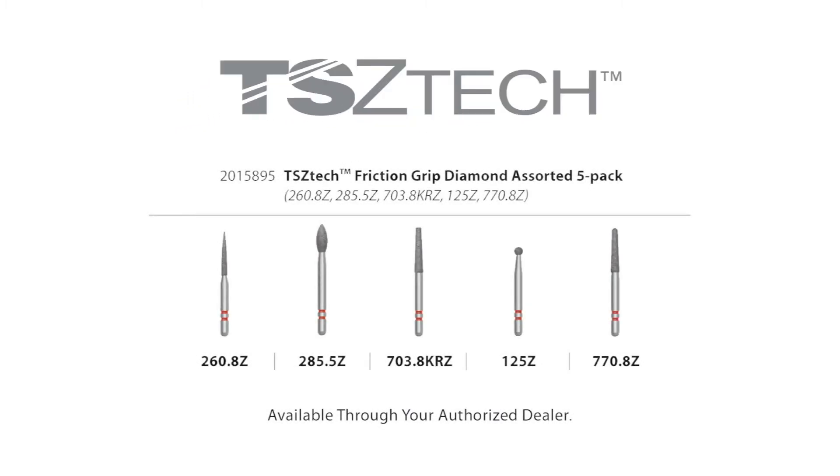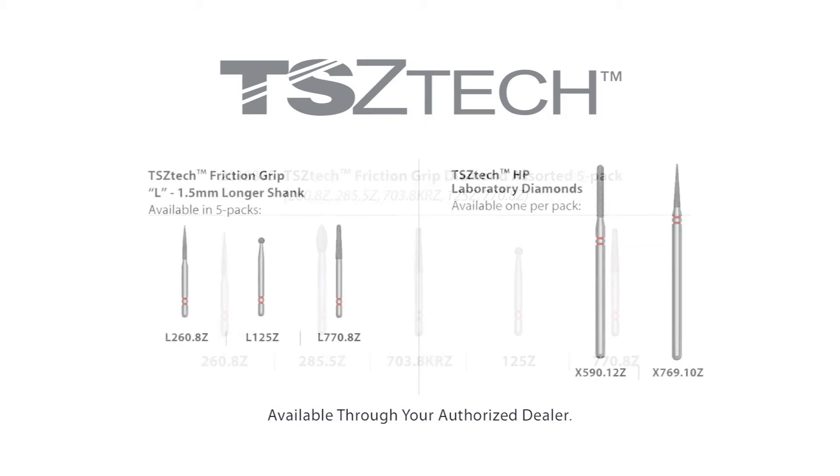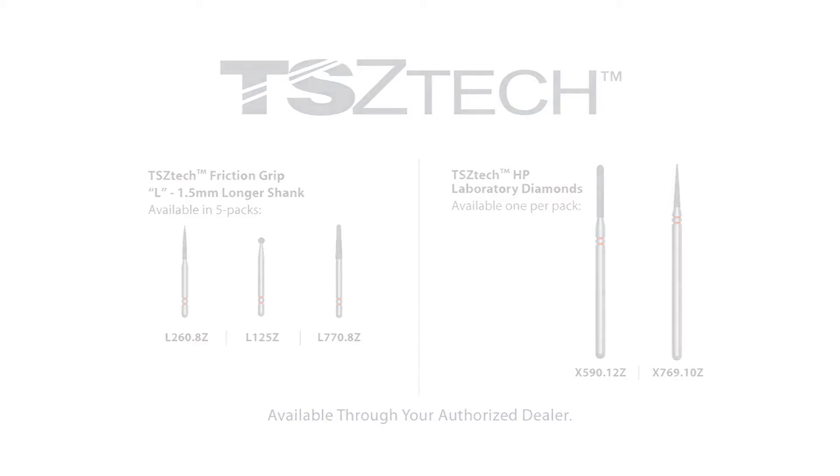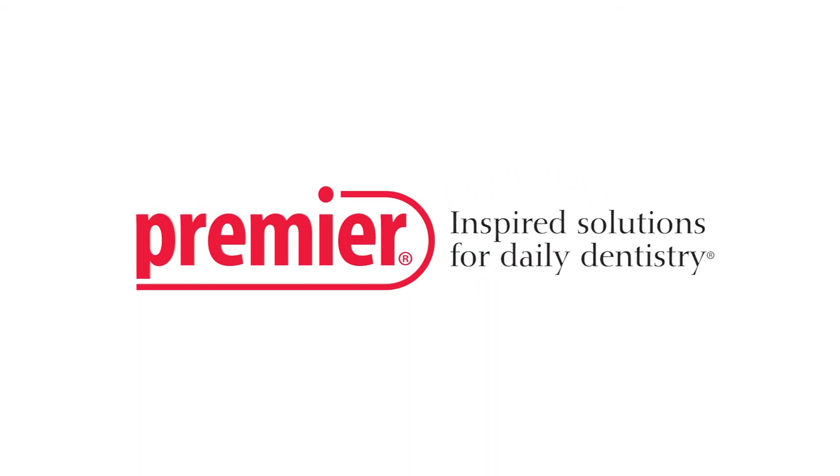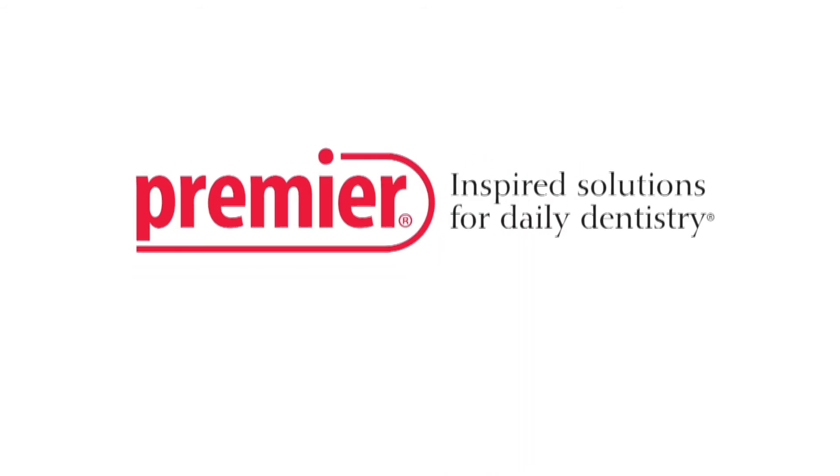Two Striper TS Zetac Diamonds distributed by Premier help dentists to remove all ceramic restorations efficiently and predictably, while also providing an effective tool to adjust all ceramic restorations and create endodontic access. Premier Dental: inspired solutions for daily dentistry.